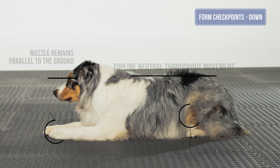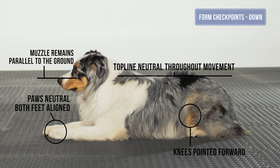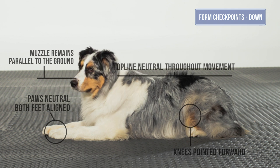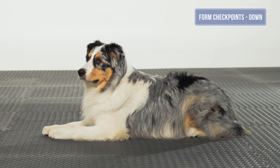The front paws should remain neutral for the dog and should be parallel to the ground. The head and neck also are in a neutral position and parallel to the ground. The front paws should remain neutral with both feet aligned. The elbows do not flare out, with equal weight bearing distribution from left to right. The stifles are symmetrically flexed and pointed forward without rotating out. The back feet are neutral for the dog with equal weight distribution from left to right.